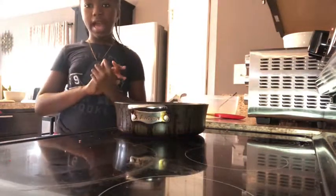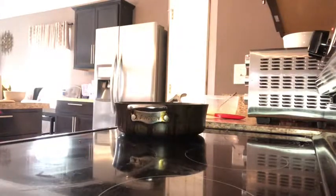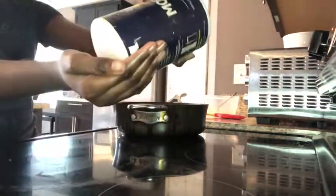Now we're going to go ahead and add our salt. You can use any kind of salt to make your eggs — I use mushroom salt. You don't want to overdo it.